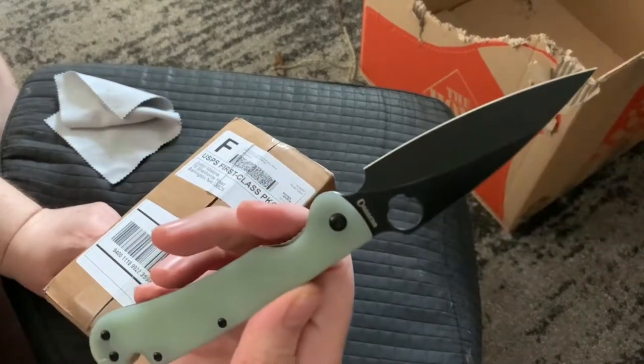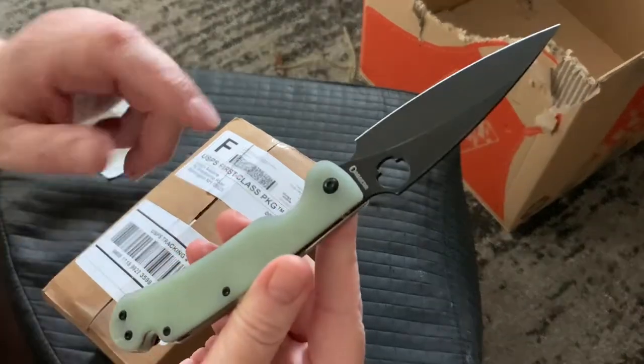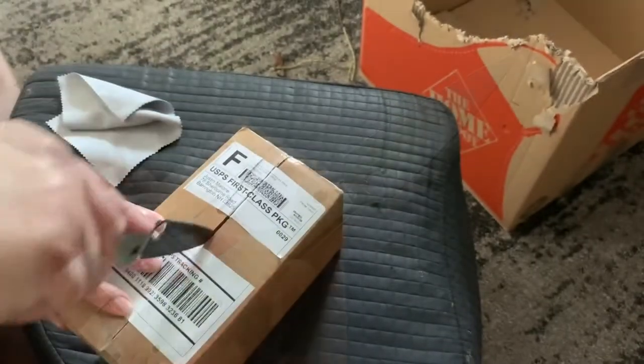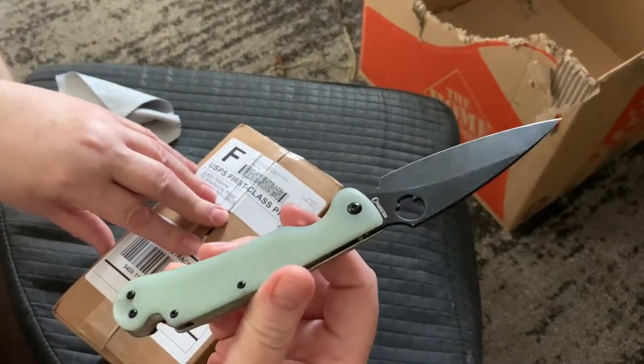I really still like this knife. Let me know what color I should dye this — if you were going to dye it, what color would you choose? Maybe a mix of two colors, or I don't know.